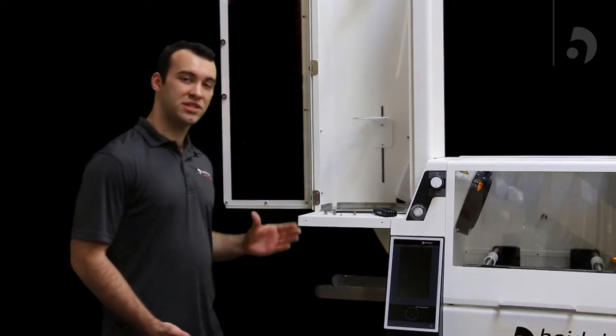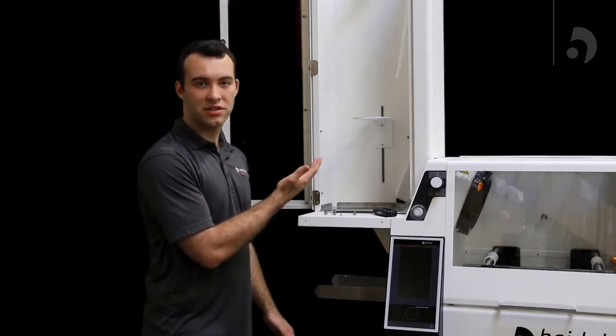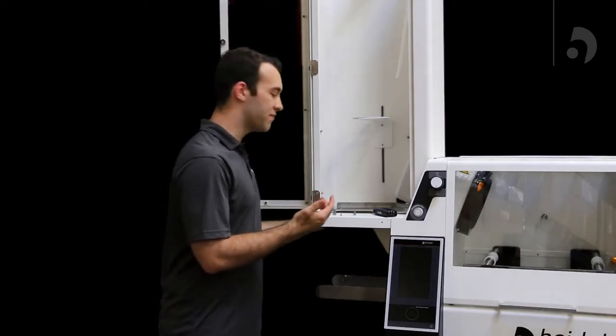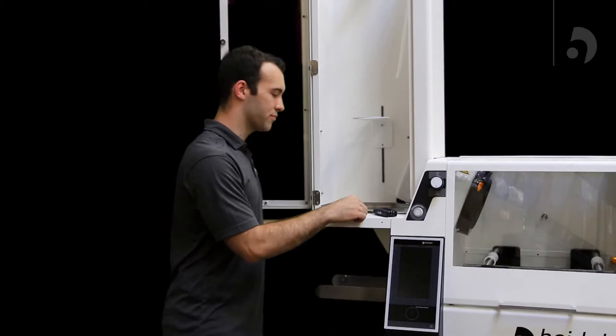The first step to assembling the HiVap Industrial is to pull the housing out of the box. After you do that, you're going to set it on top of your unit and line it up with the five holes that are both in the bottom of the housing and the side of the unit.